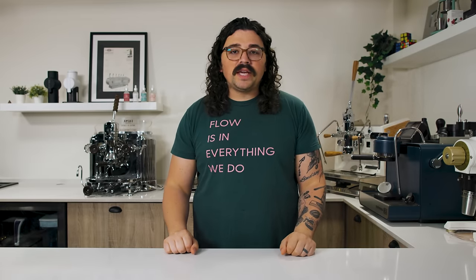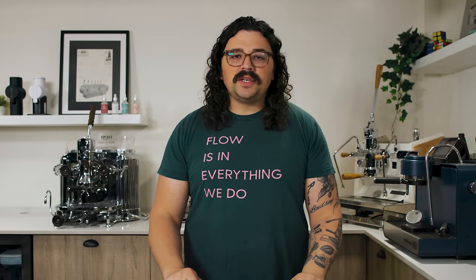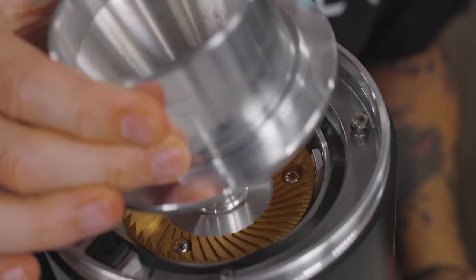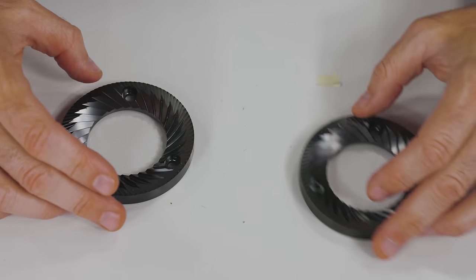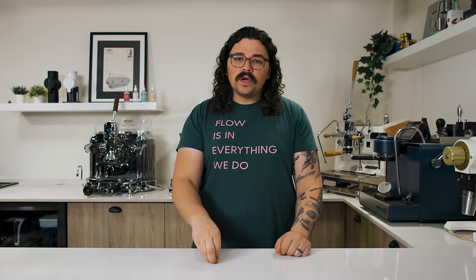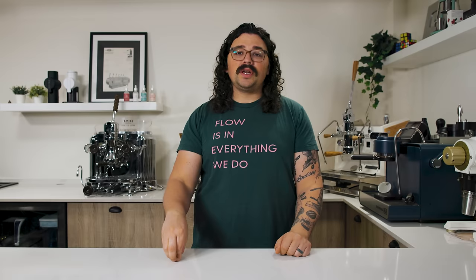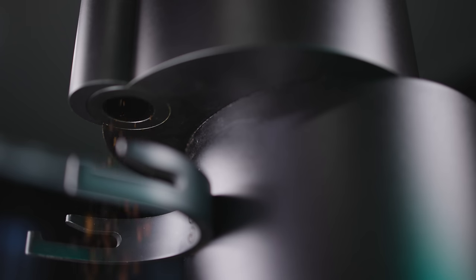It's one of those myths that has somehow taken root in the history of coffee, but today we're going to explore what seasoning actually does. I have been an acolyte for seasoning coffee grinders. I've been very clear with my thoughts over the past few years that seasoning will affect your grind distribution, and in a positive way.